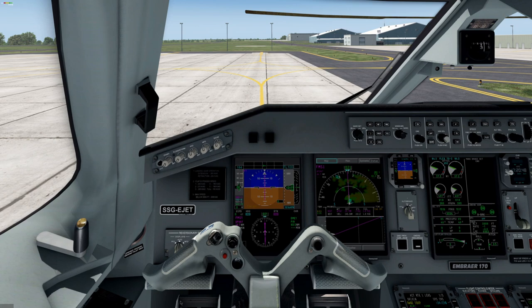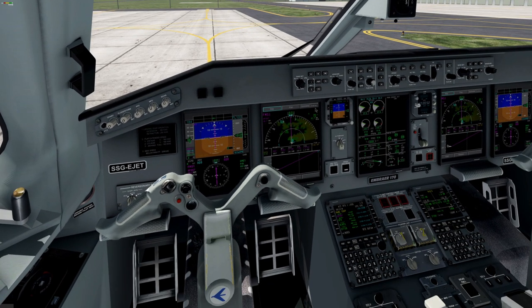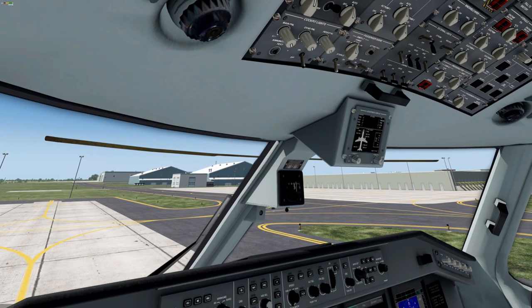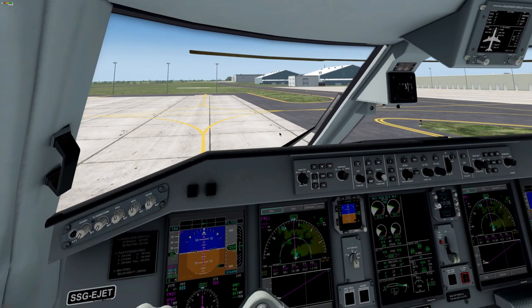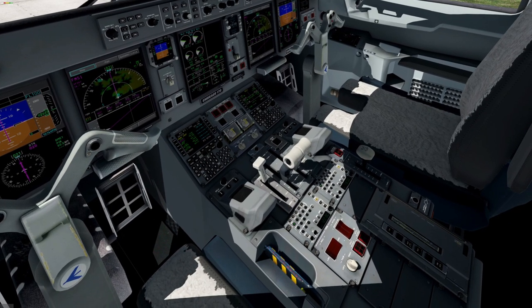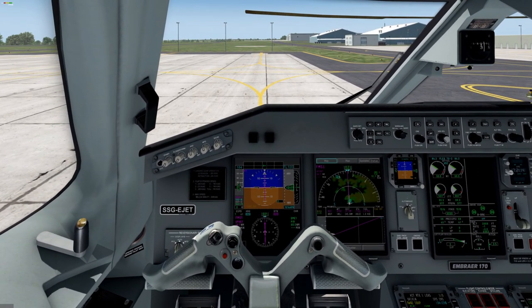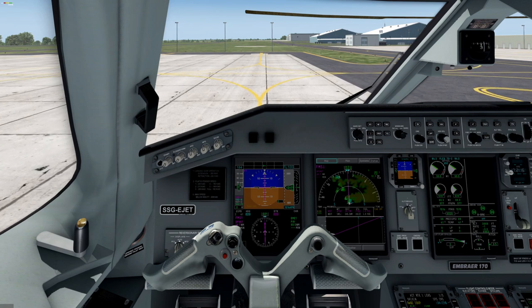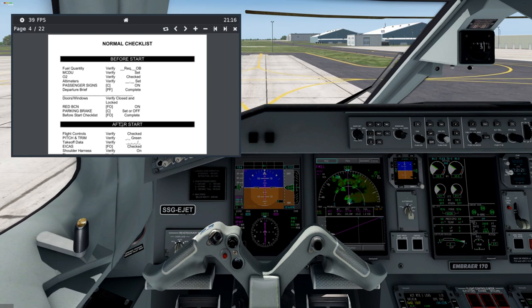We are ready for taxi. We can set off the parking brake. Taxi lights on. Now a checklist.